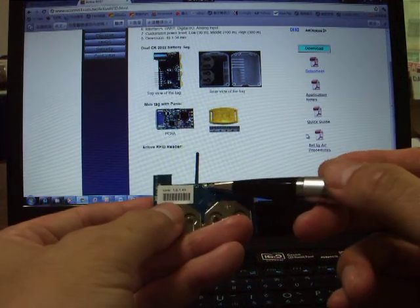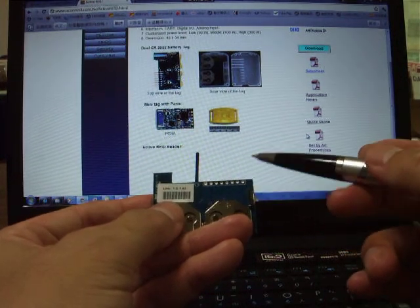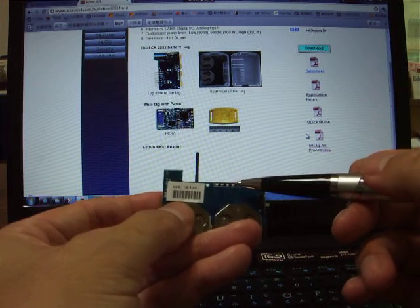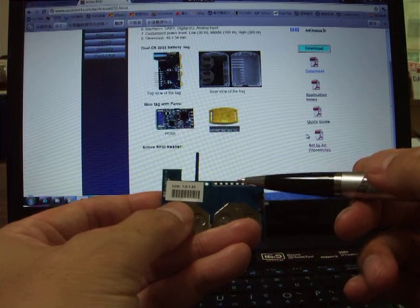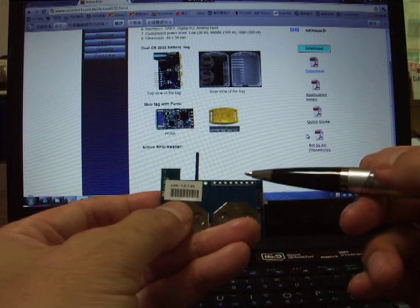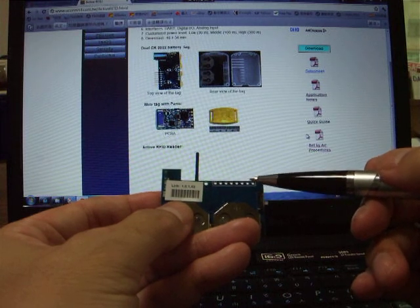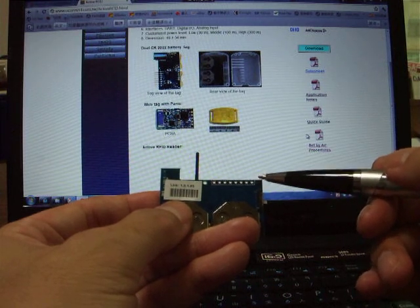From here, you can connect with the external interface. It includes analog input, digital input, and digital output, and the UART interface, and the VCC and ground.